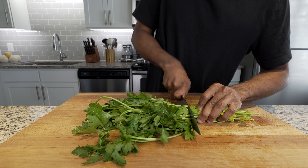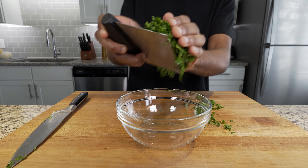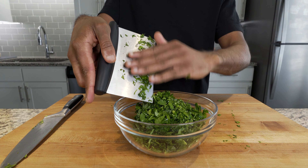We've got some fresh Italian parsley here. Let's give it a wash. Start by removing your parsley stems. Also, if you haven't, please like this video and subscribe to my channel so I can keep making more of these videos. Once you have your parsley chopped finely, place it in a bowl and set it to the side.